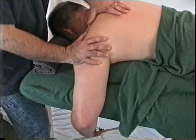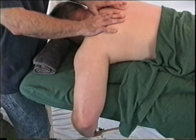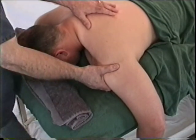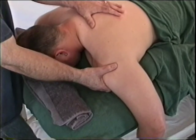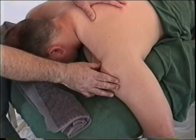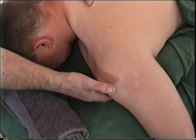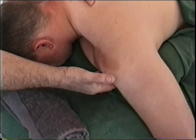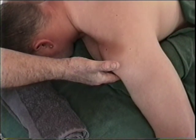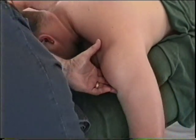The deltoid isolations mirror some we've already done. The deltoid has three fiber groups: anterior, medial, and posterior, each moving in a different direction. For the anterior fibers, the client hugs in toward the table — you'll feel that activation. The position of comfort for the anterior fibers has the arm brought up slightly.